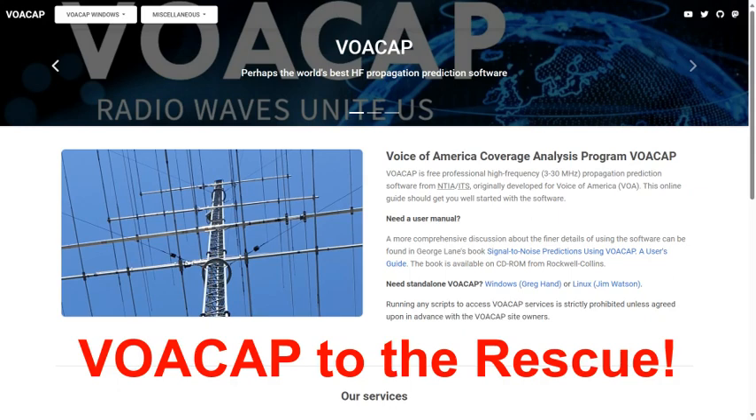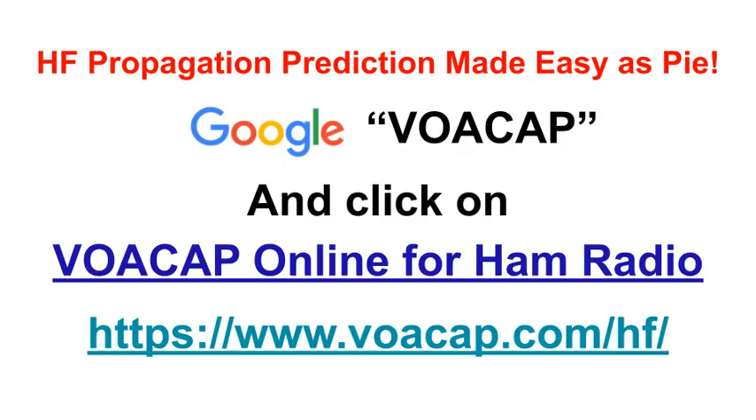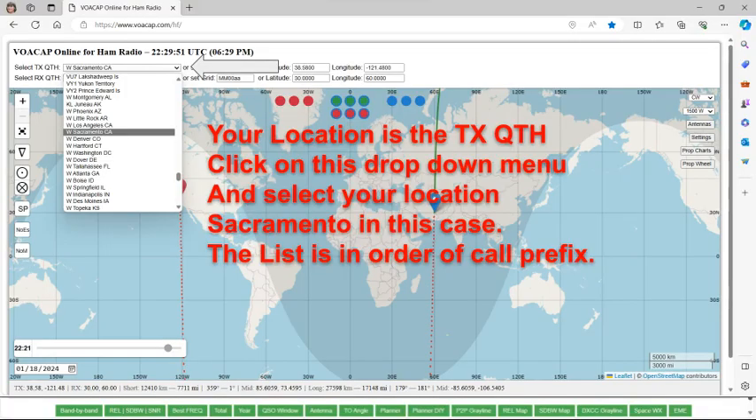Well, VOACAP is there to help me. VOACAP stands for Voice of America Coverage Analysis Program. This is a website you can go to on the internet — Google VOACAP and click on VOACAP Online for Ham Radio. It can really be as easy as pie. And by coincidence, Pi Day is two days from now, March 14th.